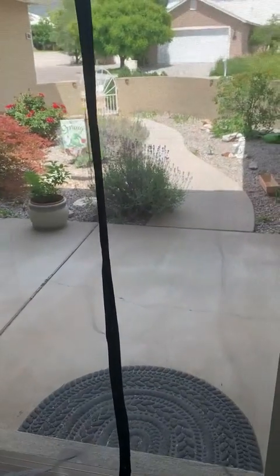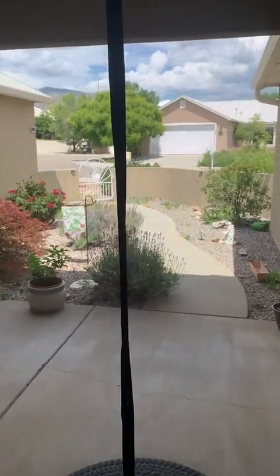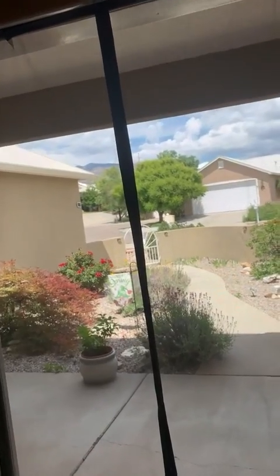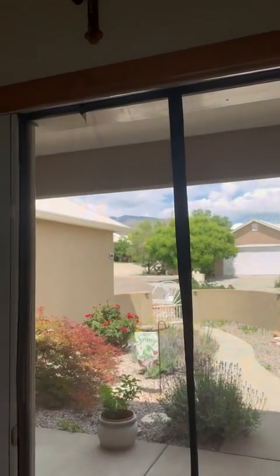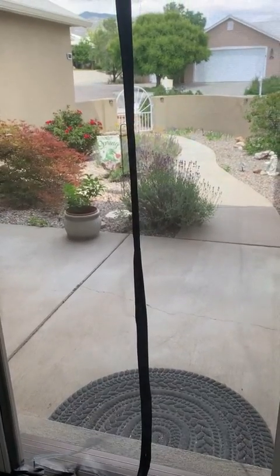The weather today has been kind of weird — sometimes it feels good and sometimes it feels too hot. Right now it feels really good, but I don't know if it's just because the air conditioner is kicking in. The other thing is that I do feel like it's much much easier to install the velcro to the door frame rather than to the actual screen itself, as the instructions state.